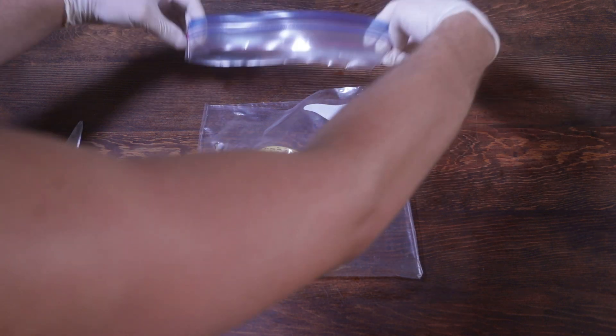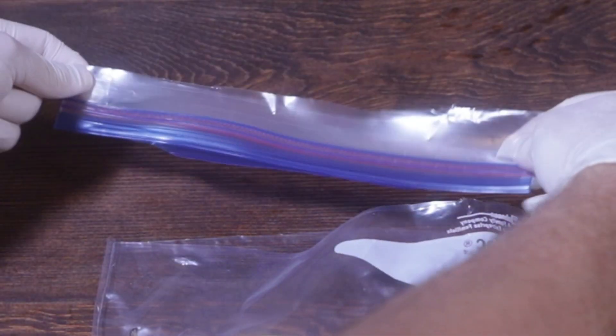One, two, three — and then you flip it upside down.